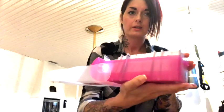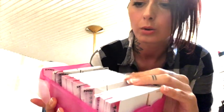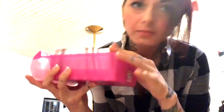It opens and here are all the cards. They are categorized in poses and holds, stands, seats, everything — and they smell good too.